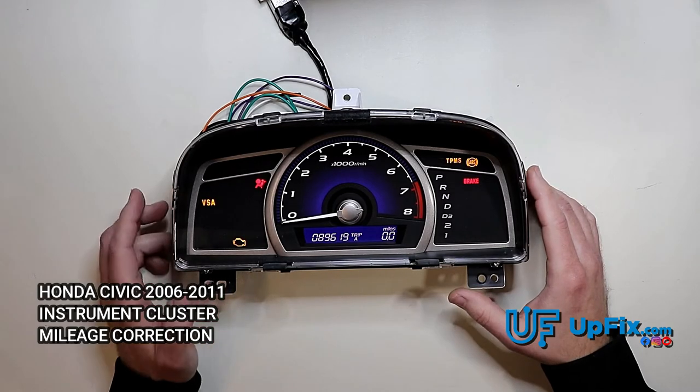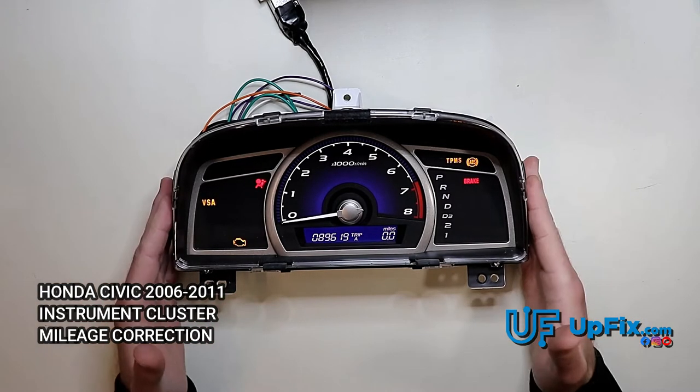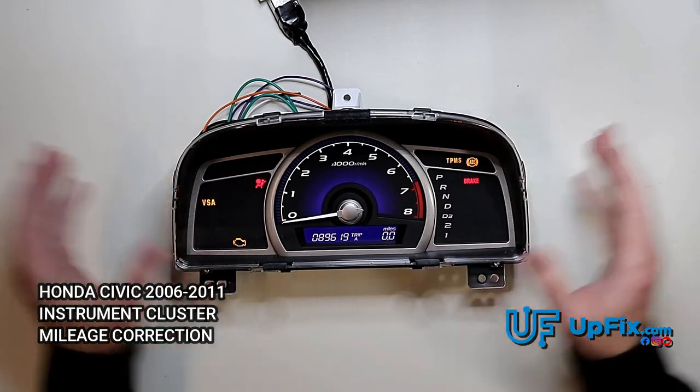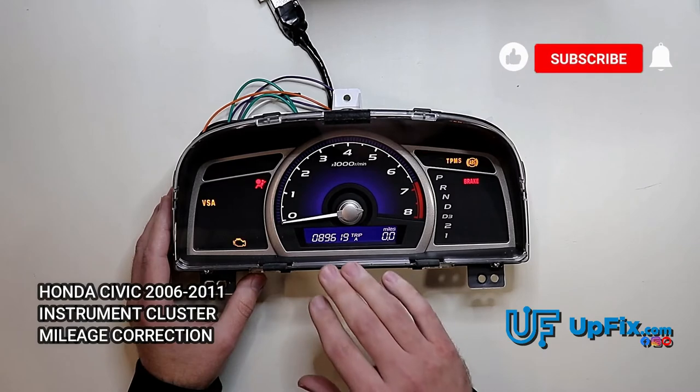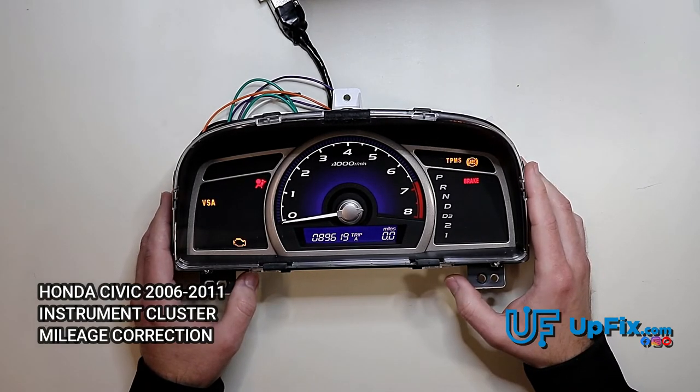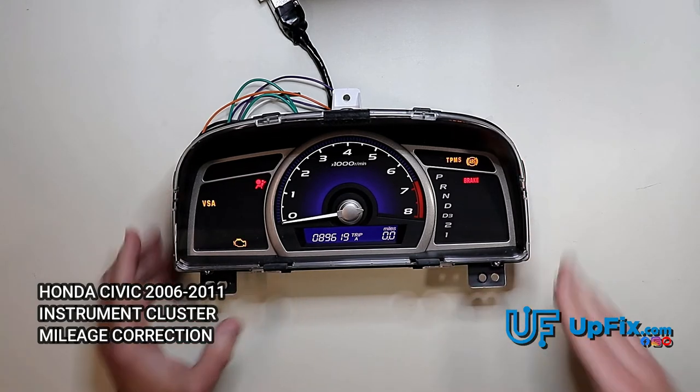On this particular Honda Civic, we just need the bottom cluster — not the top speedometer — but only where the mileage is stored. Like and subscribe on our YouTube channel Upfix, follow us on Instagram, and we'll see you next time.